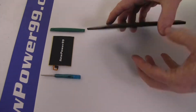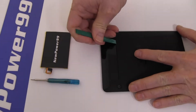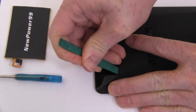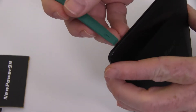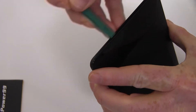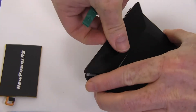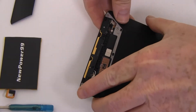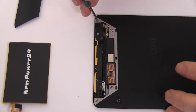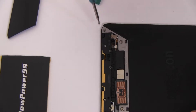Begin by removing the upper portion of your Kindle Voyage's back cover as shown. Use the special tool provided in your kit from NewPower99.com to remove the four screws.